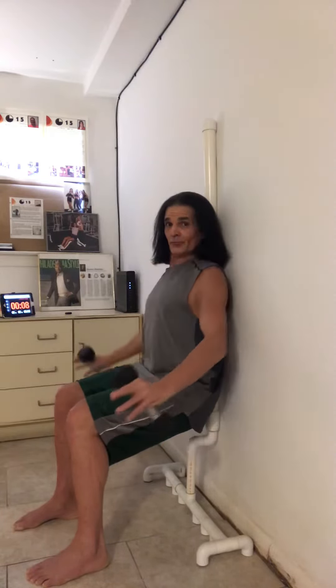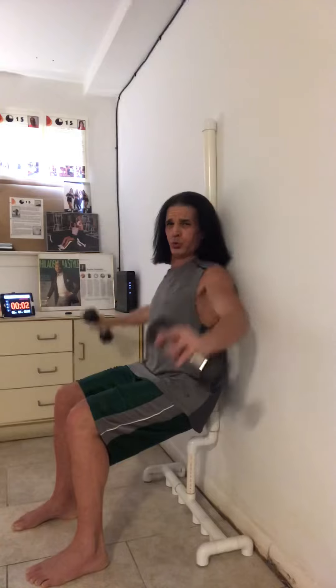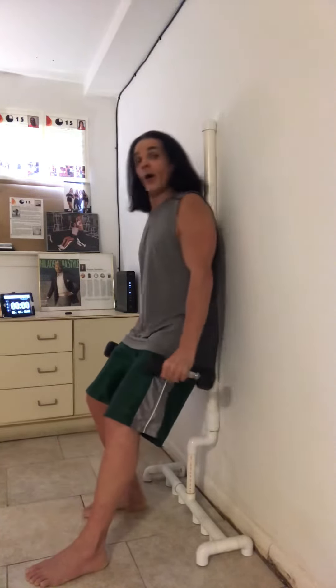One more. Flex those arms. Sliding back up. Switch the feet.